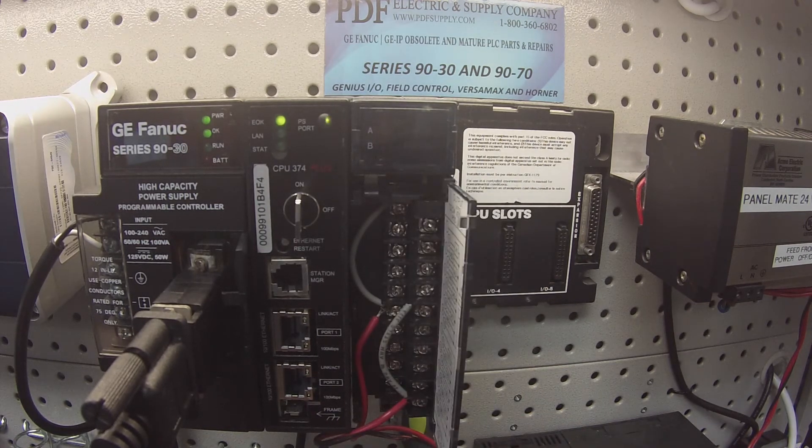What we're going to talk about is how to test this module, a little bit about the devices that you'll need in order to test it, and how to configure it in Proficy Machine Edition.